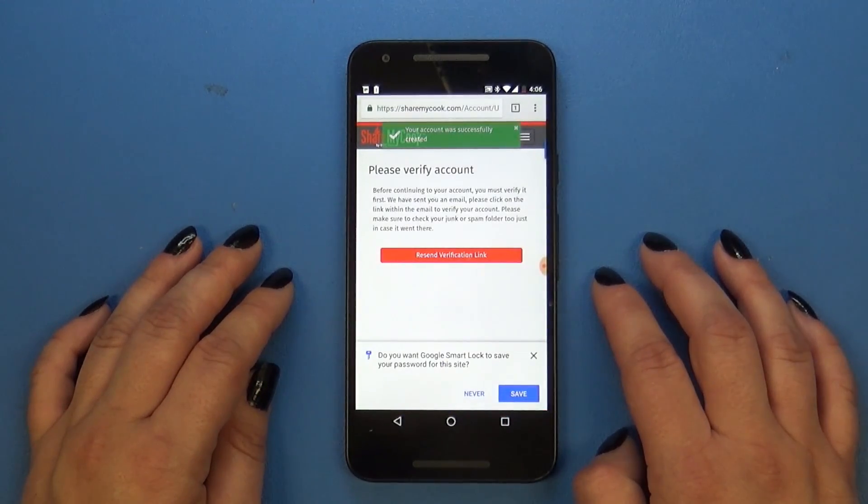Now you're going to want to go to the inbox of the email address that you used to register your account and verify your email address. Once you do that, you want to sign back into ShareMyCook.